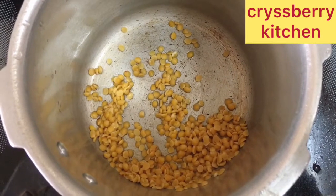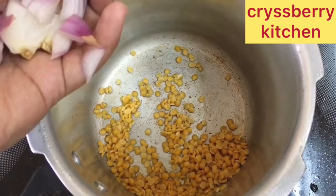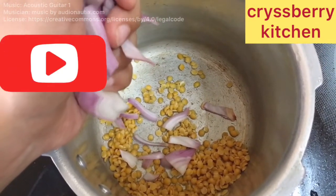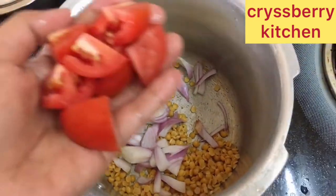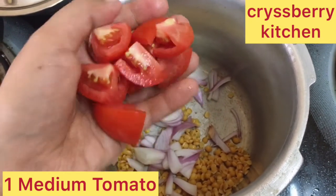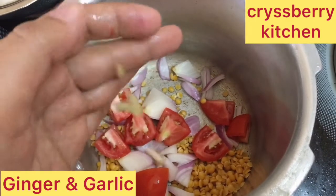We have about half a cup of toor dal here, washed and cleaned. To this we'll be adding about half of a medium onion, sliced, and add it to the pressure cooker. You're not going to do any kind of sauté or anything — we'll just directly add everything. Here we have one medium tomato, diced, and then ginger and garlic — one clove of garlic and a small piece of ginger.